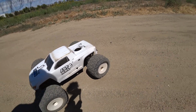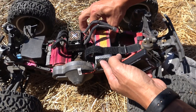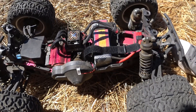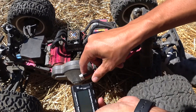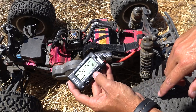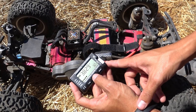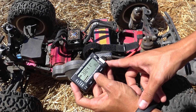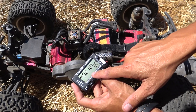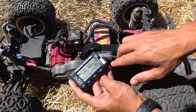Finishing up the session — I don't have my temp gun with me but the battery is warm, not hot at all. The motor and speed control feel pretty good too. Granted I wasn't beating on it super hard, but it is really hot out here — 95 degrees. Let's check the battery: total voltage is 22.99 volts, and each cell reads 3.83, 3.82, 3.82, 3.83, 3.82, 3.84 — all right there. The highest and lowest cell difference is 0.018 volts, which is pretty darn good.